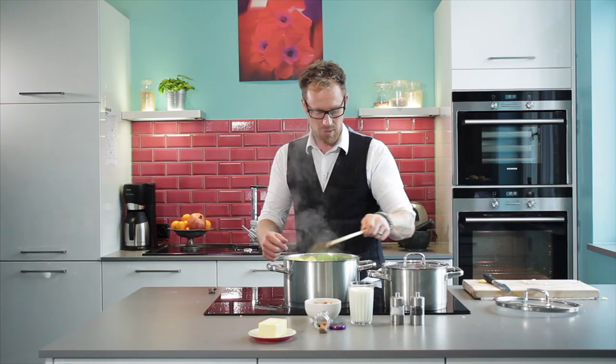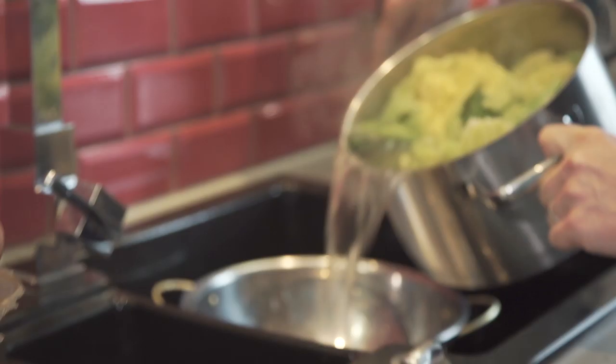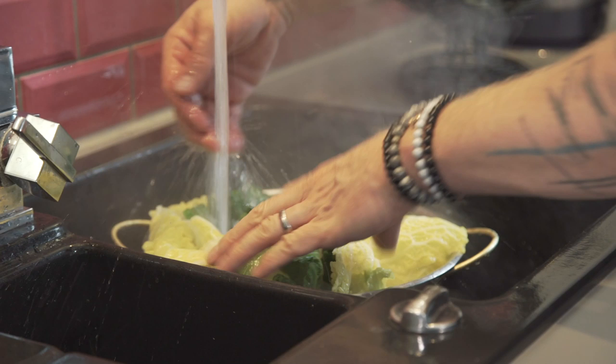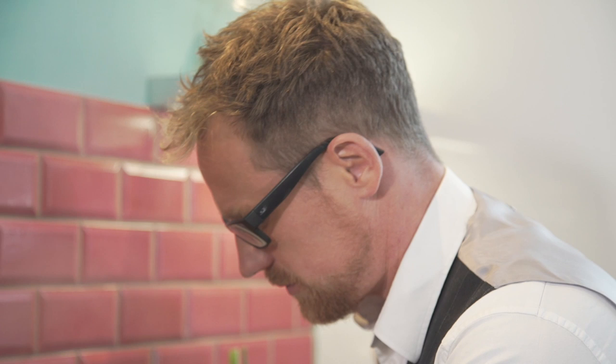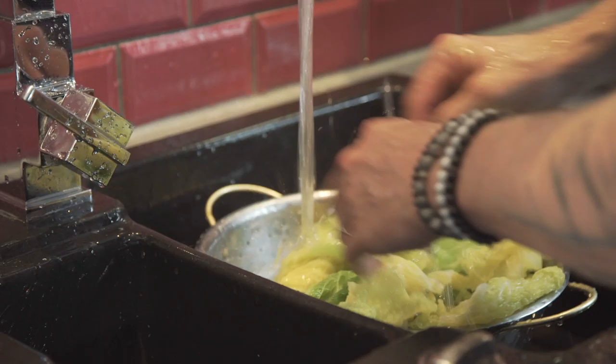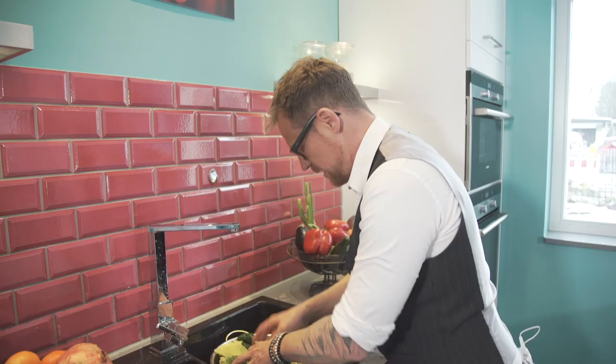Now comes the cold water. The effect of it is it stops the boiling process immediately, cools it down, and we keep the color of the Savoy cabbage. You can see it stays brilliantly green — that's the effect of having cold water on it.